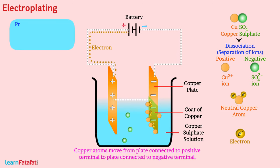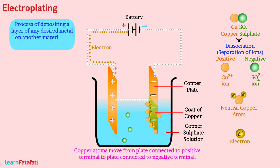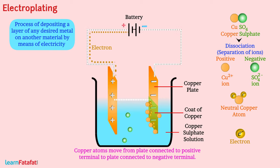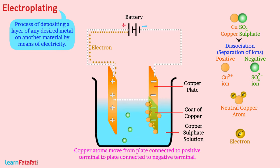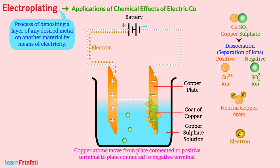Such a process of depositing a layer of any desired metal on another material by means of electricity is called electroplating. It is one of the most common applications of the chemical effects of electric current.